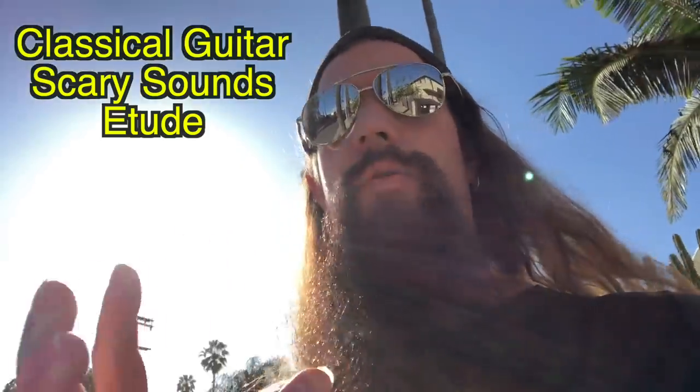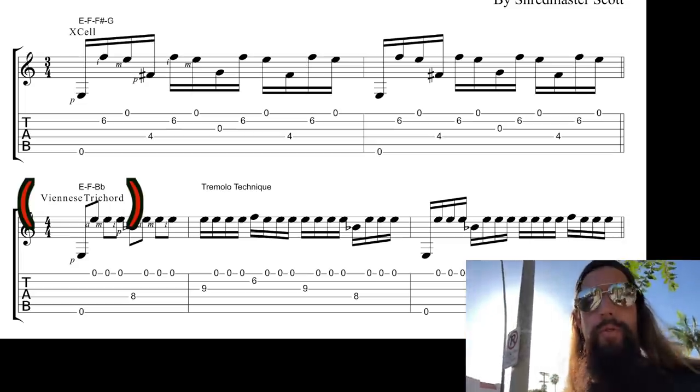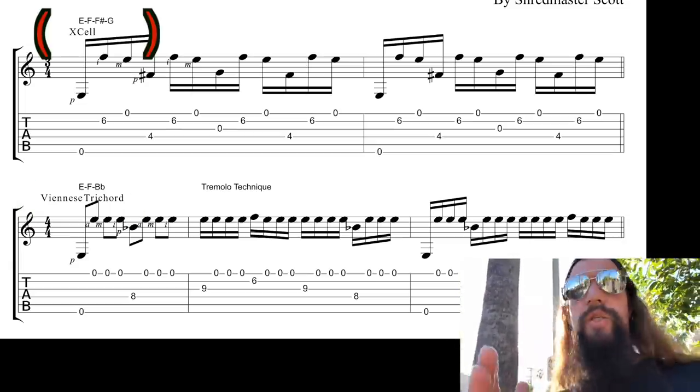I've composed a classical guitar etude that uses all of these scary sounds — tremolo picking through Viennese trichords, finger planting through excels. I'll leave the tab below in the description.